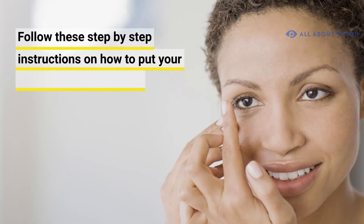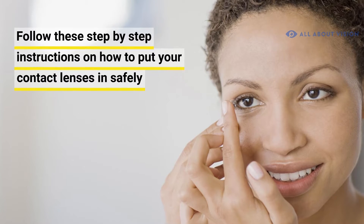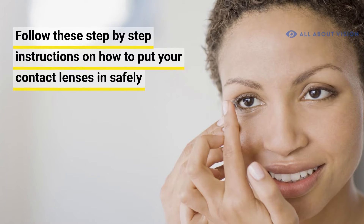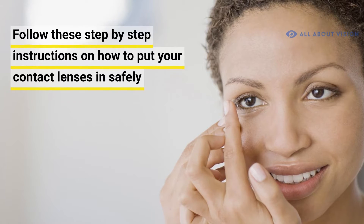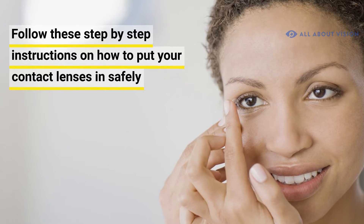Wearing contact lenses can seem overwhelming in the beginning, especially when it comes to putting them in. But don't worry, just follow these step-by-step instructions on how to put your contact lenses in safely.